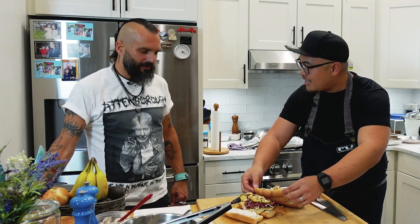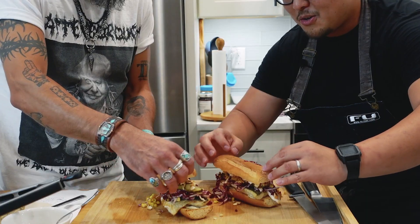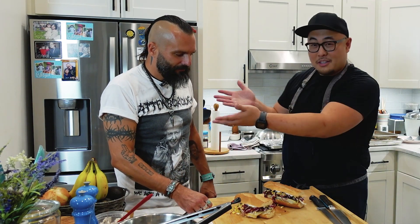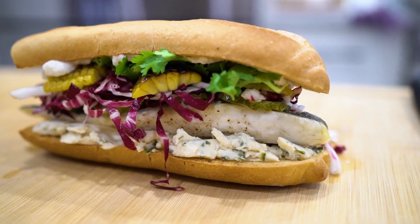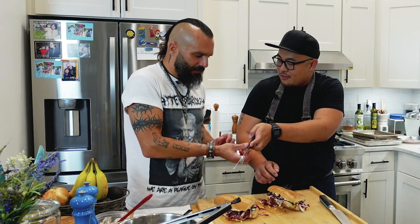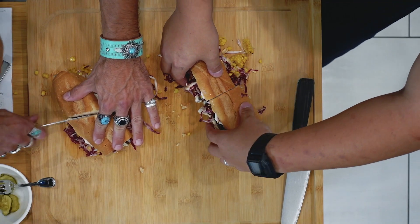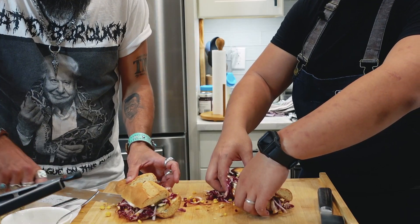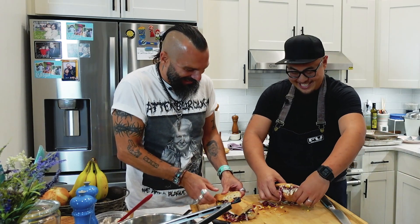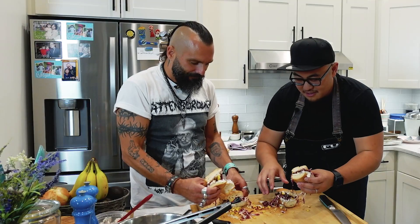Let's accentuate the texture and flavors with some fresh ground cashew. Jesse, do you want to help top off the other sandwich? Let's top this off! Ladies and gentlemen, I present to you: the Jesse Leach — and the real Jesse Leach. Let's cut it in half — you want to do the honors? Diagonal cut, deli style, showing more surface area. Look at that!